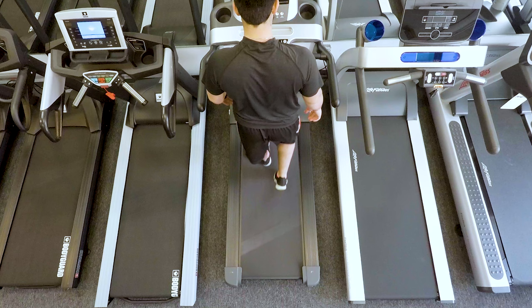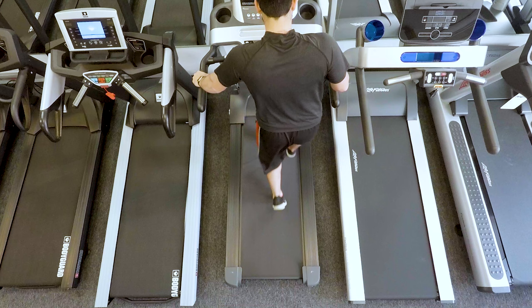Walk on the treadmill for one to three minutes to help spread the lubricant. It's also recommended to walk around the area specified earlier to ensure proper distribution.